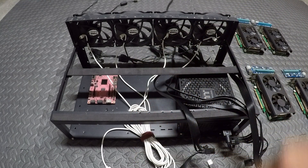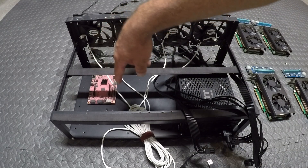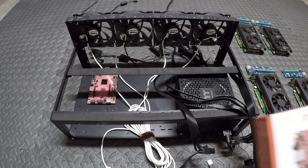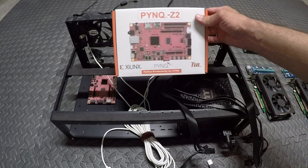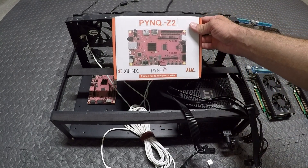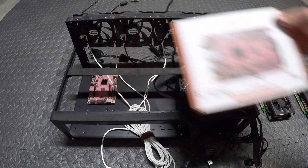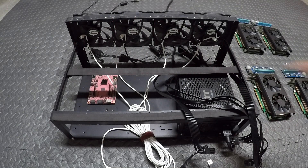Instead of a motherboard, what we're going to be using is called a PYNQ Z2. I'm going to call it a motherboard for the purpose of the video just to make it easy, but it's very small — it's right here.